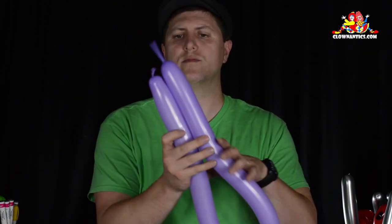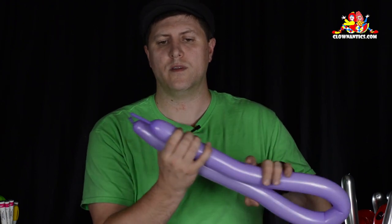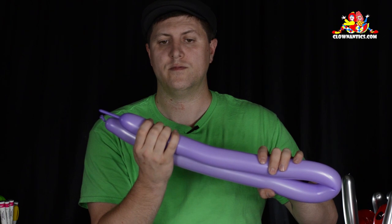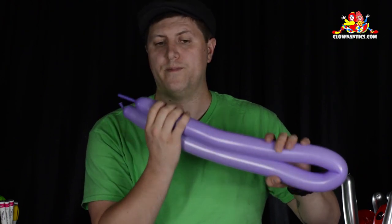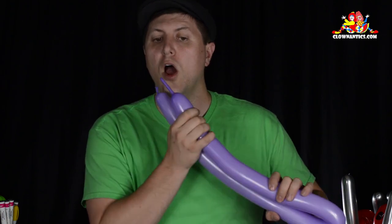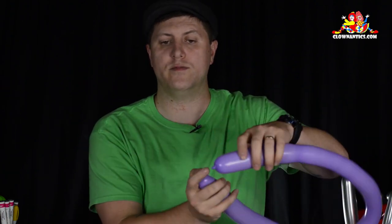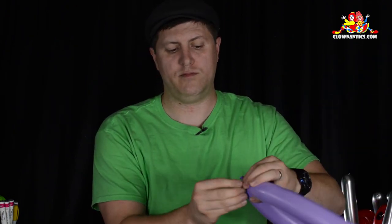First thing you're going to do — and this is always a fun thing to do to make people laugh — you're going to fold the balloon over, squeeze both ends at the same time, and as you squeeze you're going to pretend to blow more air into the balloon by blowing on the uninflated end, and it's going to expand and you're going to act as though you just blew it in. There's a little nub left and you're going to tie that together to create one giant loop.